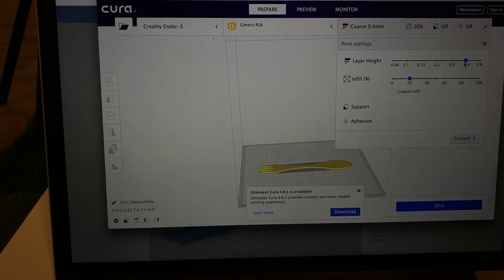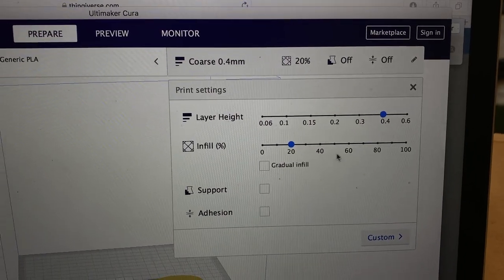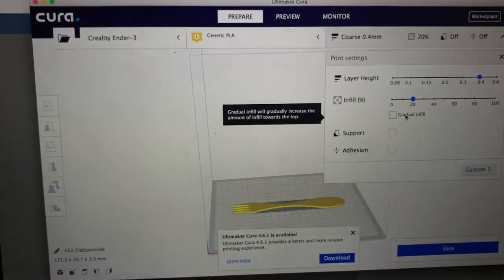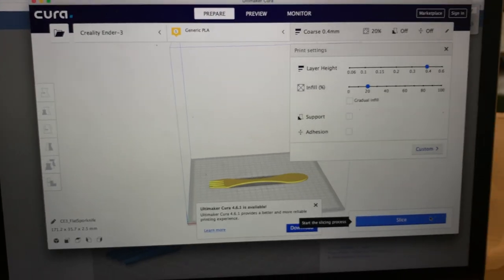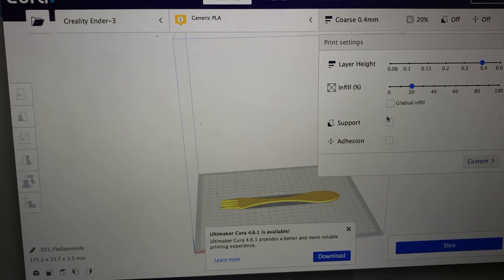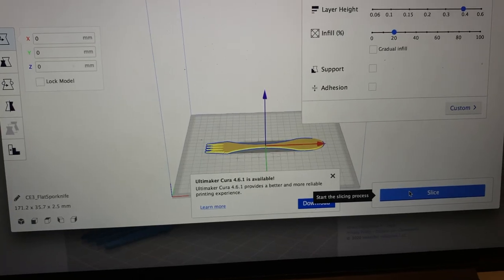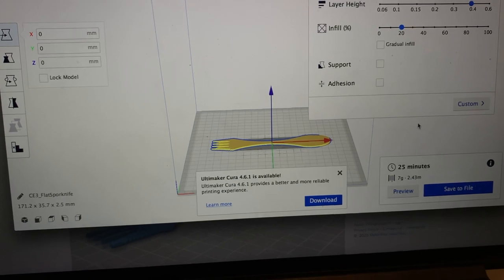I'm not really worried about how pretty this thing is. The layer height's already set at 0.4 and the infill's set at 20. It doesn't need to be crazy because this really is just a fork for me to eat my lunch with, and it's already getting cold — I'll live. We don't need supports, it's flat. If we slice it at full size, it's going to take 25 minutes. I'm hungry, I don't really want to wait 25 minutes.